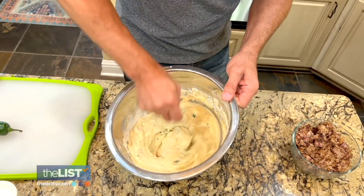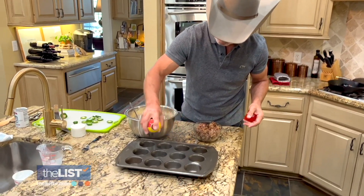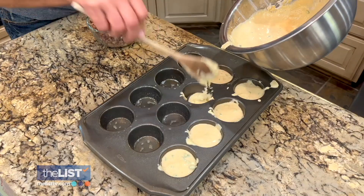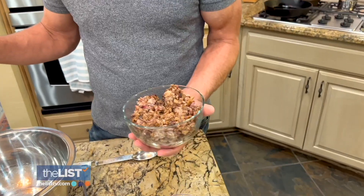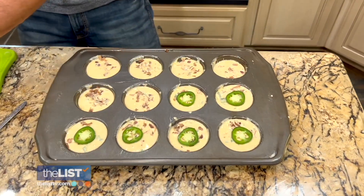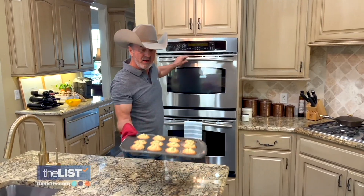It smells really good. Add a couple pinches of salt, prep your muffin tin with nonstick spray, and add in the batter. And just wait until you see how we're going to finish these off — with cooked, diced brisket. If you don't have brisket on hand, you can make this recipe without it. Top with a sliced jalapeno and toss in the oven at 375 for about 20 minutes. And boom.